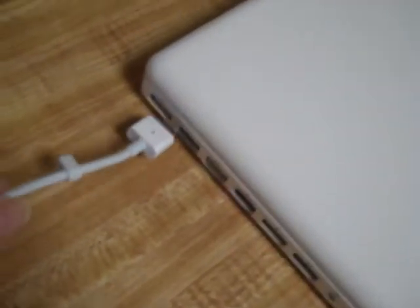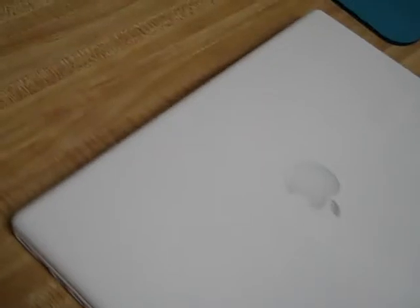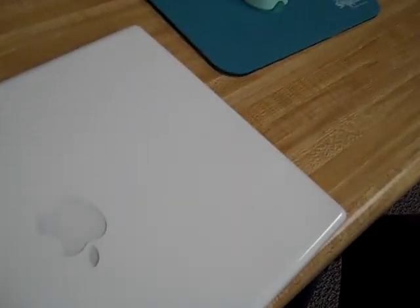Plug that into the back of the computer, flip the computer over, unlock the battery and change it, then unplug it and take it back to them. That way you can change the battery without ever having to turn the computer off.